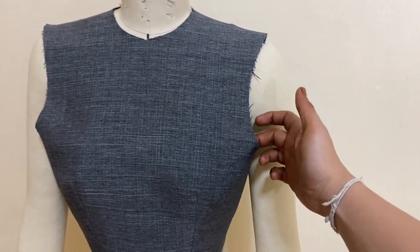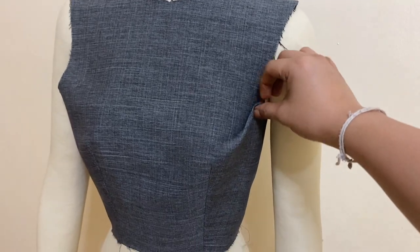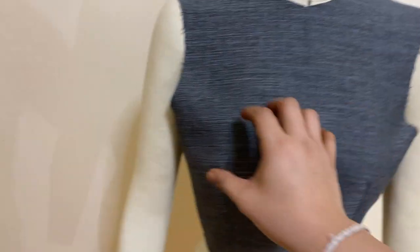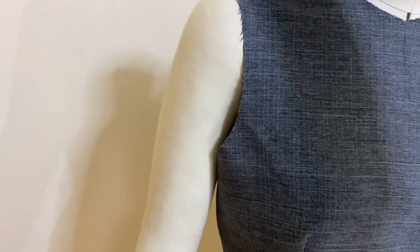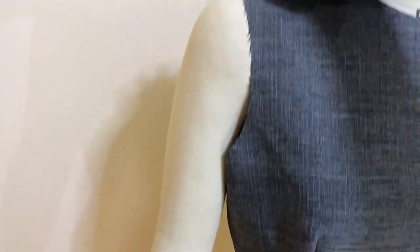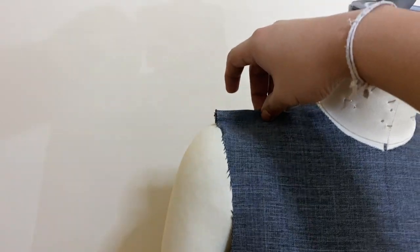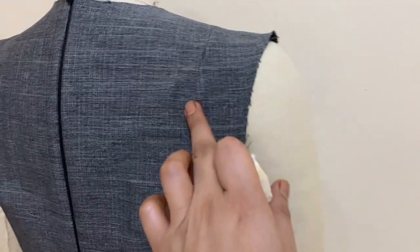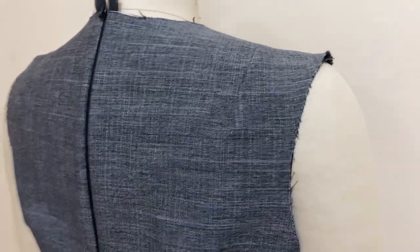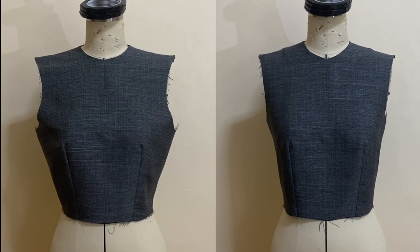Hi, what's up you guys? This is Girl Sew with Bidbrit and welcome back again to my YouTube channel. Today we are going to learn how to alter or adjust bodice patterns. If you remember my last tutorial for bodice pattern making, I wasn't satisfied with the result of my bodice on my dress form. This time, I am going to teach you guys the correct way to alter patterns for the right fit on your model or your dress form.